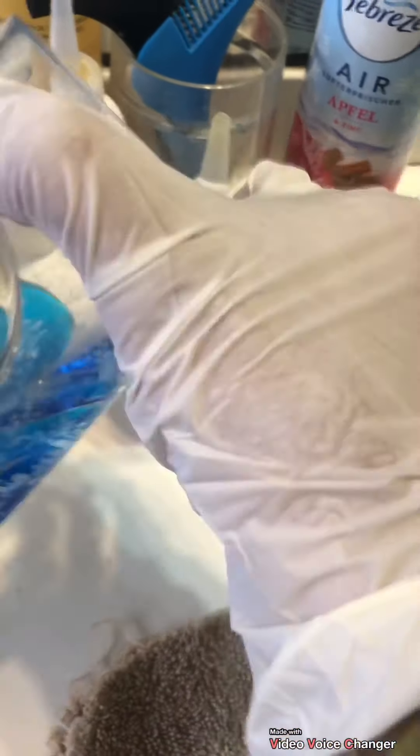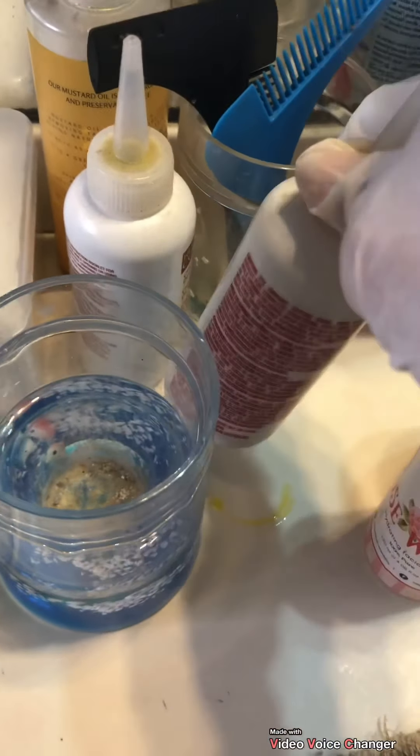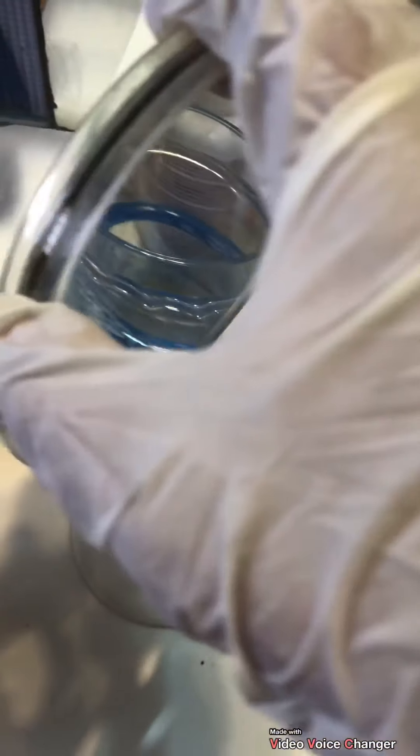These are holders for combs, brushes, and oil — including mustard oil. Then we have a small mirror over here as well.